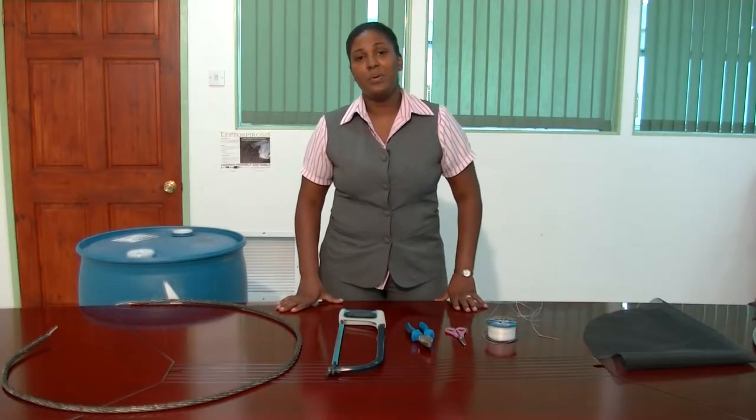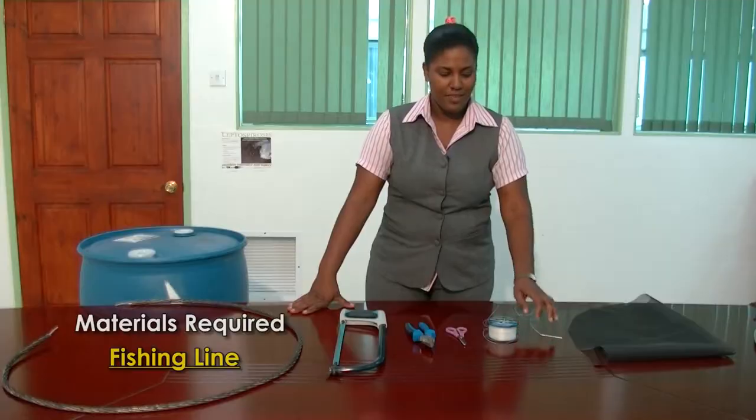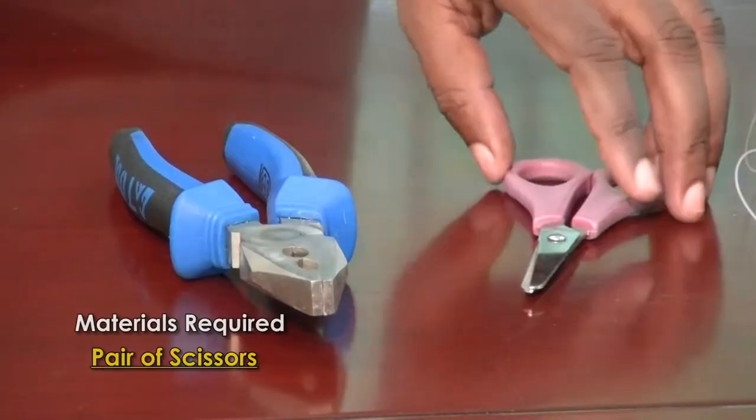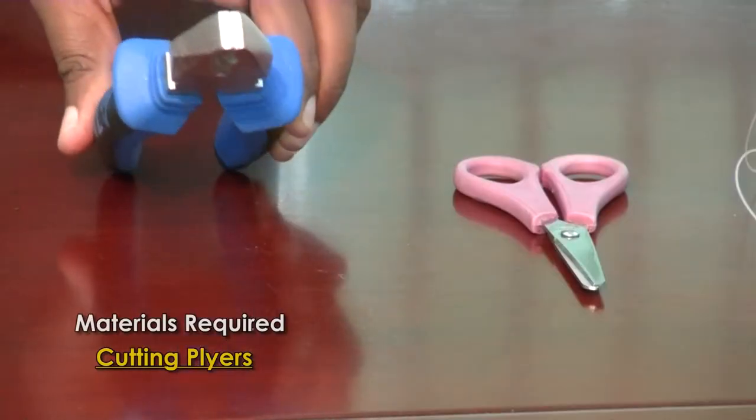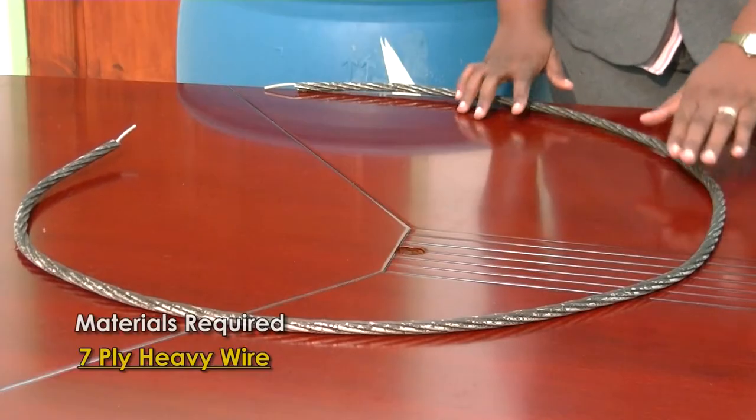The materials which we will require are fine wire mesh, a sewing needle, fishing line, a pair of scissors, cutting pliers, a hacksaw blade, and seven-ply heavy wire.